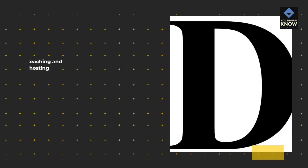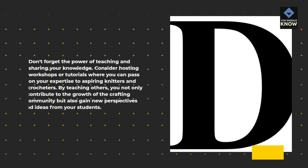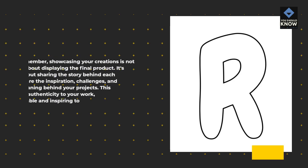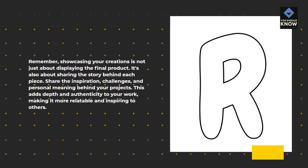Don't forget the power of teaching and sharing your knowledge. Consider hosting workshops or tutorials where you can pass on your expertise to aspiring knitters and crocheters. By teaching others, you contribute to the growth of the crafting community and gain new perspectives from your students. Remember, showcasing your creations is not just about displaying the final product — it's also about sharing the story behind each piece: the inspiration, challenges, and personal meaning. This adds depth and authenticity to your work, making it more relatable and inspiring to others.